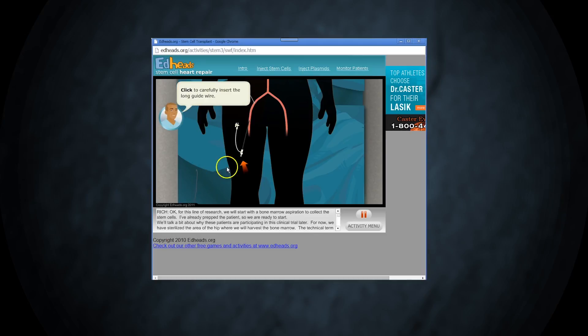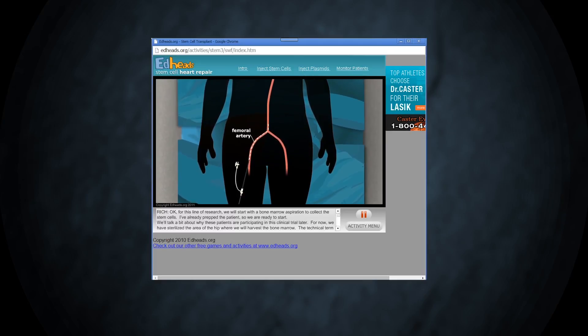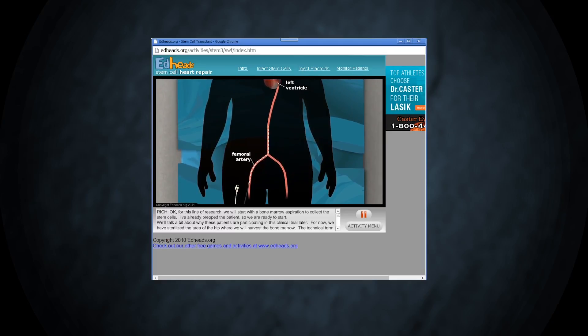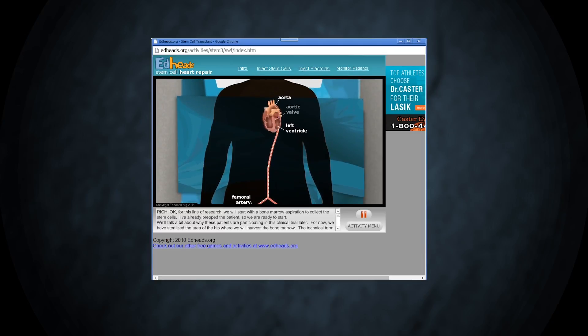Insert the long guide wire. This is a thin wire that is about 100 centimeters long with a rounded end that will help us get the catheter up into the aorta, around the arch in the aorta, through the left atrium, through the aortic valve, and into the left ventricle — without penetrating the arterial walls. Remember, this is an arterial system under pressure from the heart; if we penetrate the arterial wall, the patient could bleed to death internally.